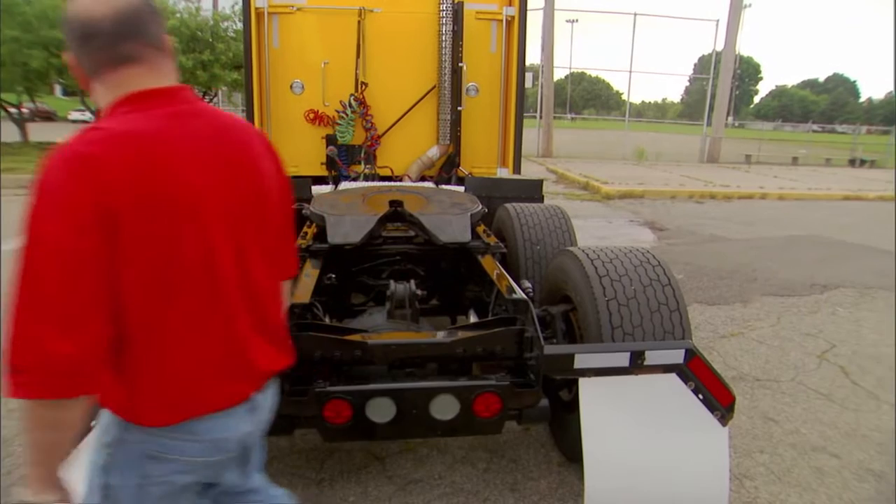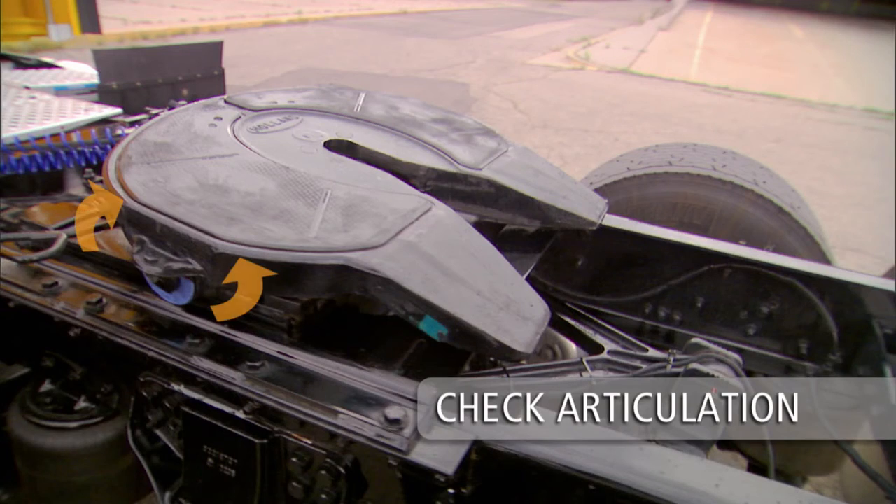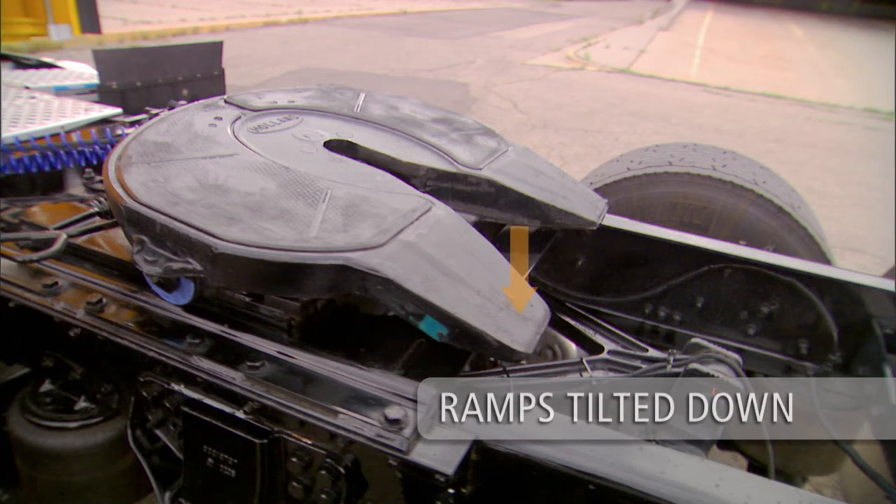Make sure that the 5th wheel is in the proper position. Check the articulation of the 5th wheel — the 5th wheel must move freely. Ramps must be tilted down toward the rear and resting on the stops.